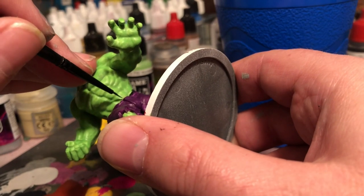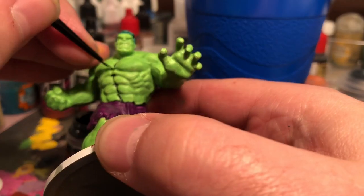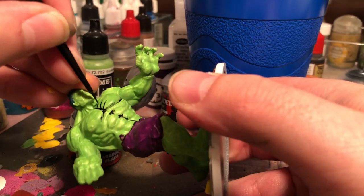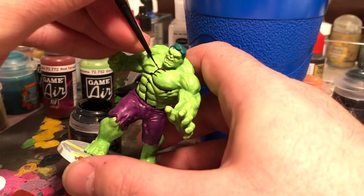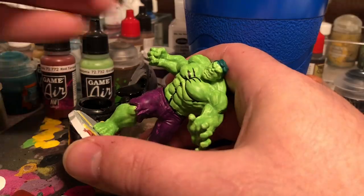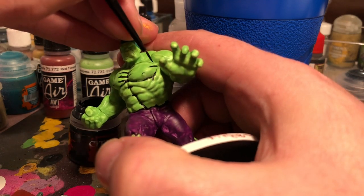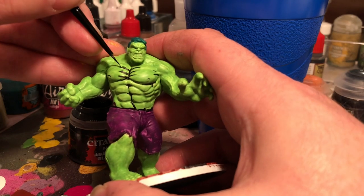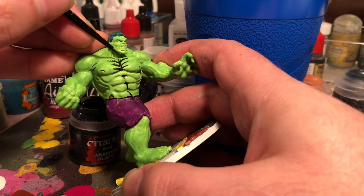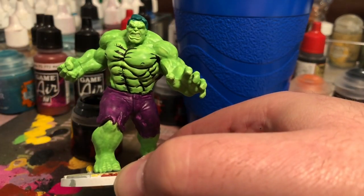Now it's time to line the figure. Most of the areas I'm lining are the muscle areas — I want it to pop and define the muscles and give it that strong comic book feel. You'll see a lot of lining in the chest area and a lot of hatch lines. I really like hatch lines, especially on this Hulk. They end up giving it a feel similar to illustrator Ed McGinnis, which really helps it look more like a comic book than just a painted miniature.